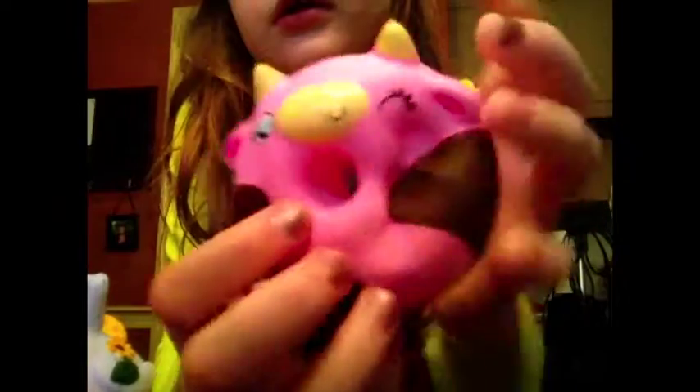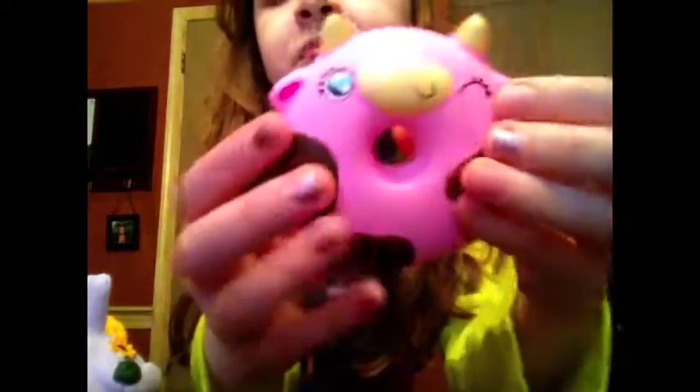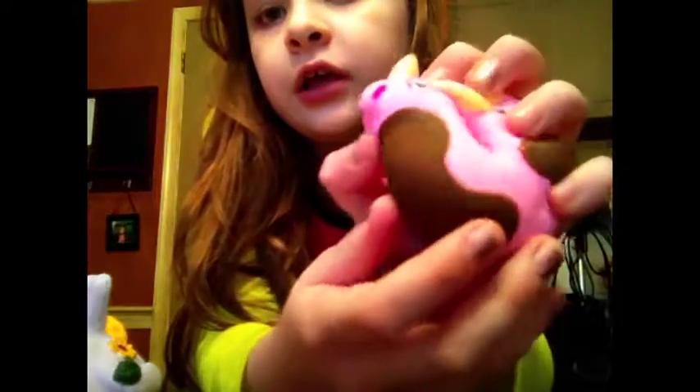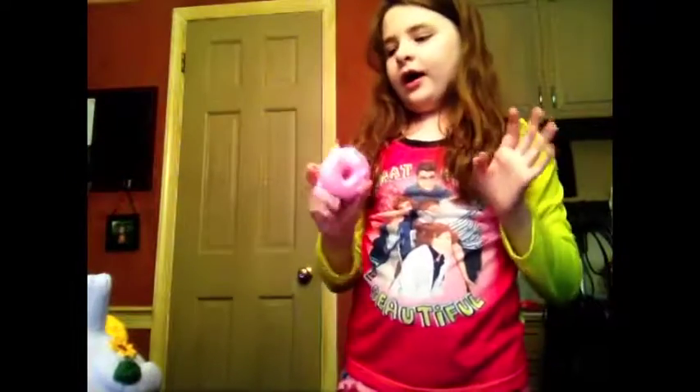Here's a Squish Delish Cow Donut. It smells like perfume — if you like that scent, I recommend the Squish Delish line. I'm planning on getting another one. It is a little defected from when I was done reviewing it and just kept squishing it because it's so fun.